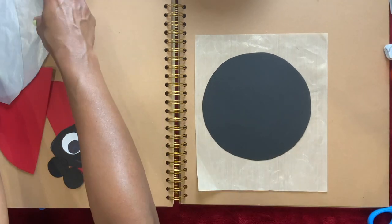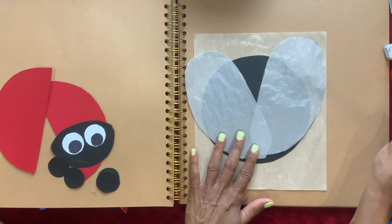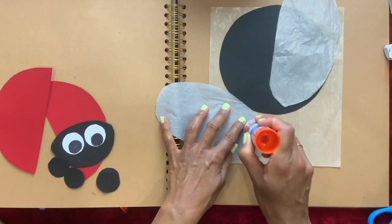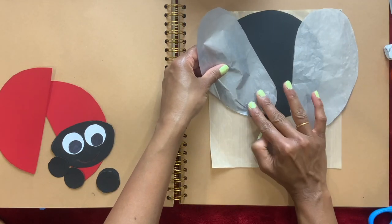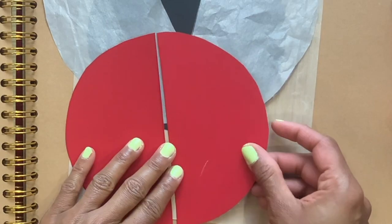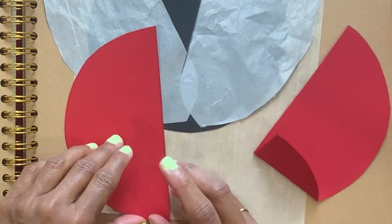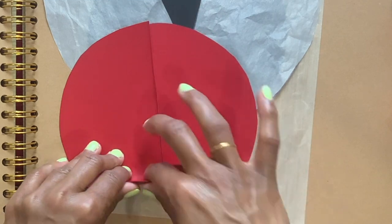Now I'm going to take the black circle and glue the wings like that. I'm going to put glue only over here at the bottom. Now I'm going to fold these right about here — just like that — and the same thing on the other side.